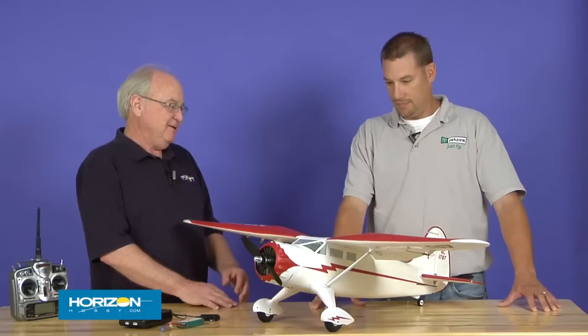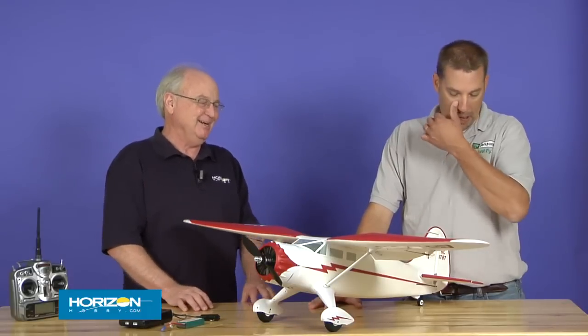I've got Eric Johnson with me and Eric's with ParkZone and he's had a big hand in the development of this airplane. Eric, what do you got here? Where did the idea for the Stinson SR-10 come from?